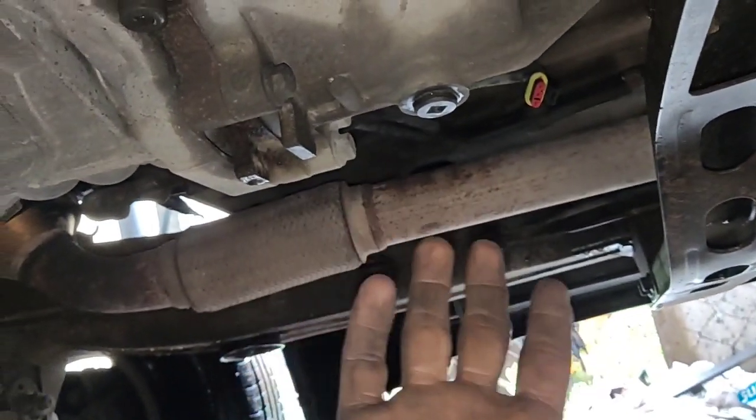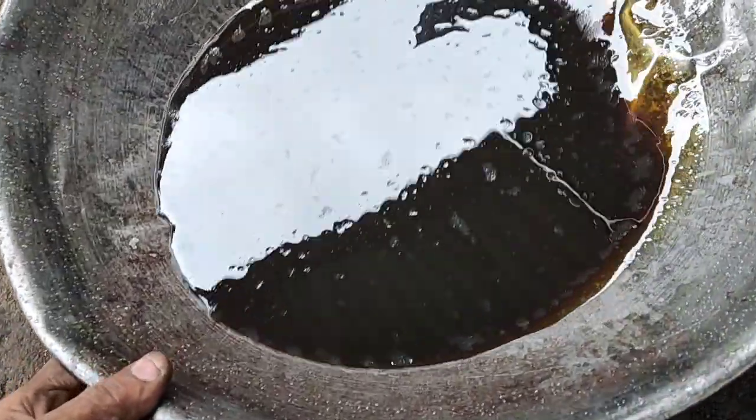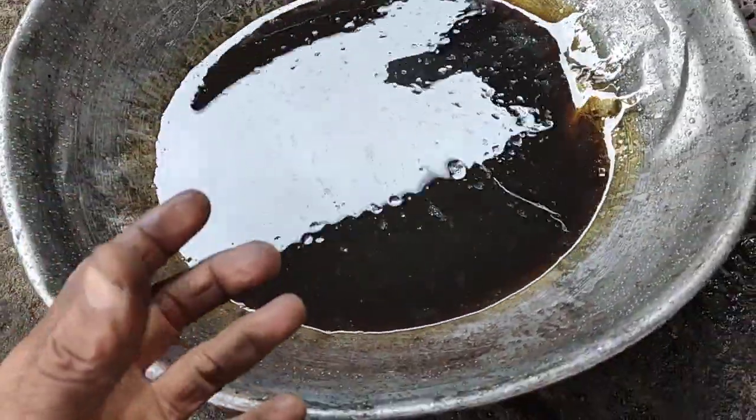Take the propeller shaft and remove the joint. Remove the gearbox oil and you can remove the oil. You can remove the gearbox.